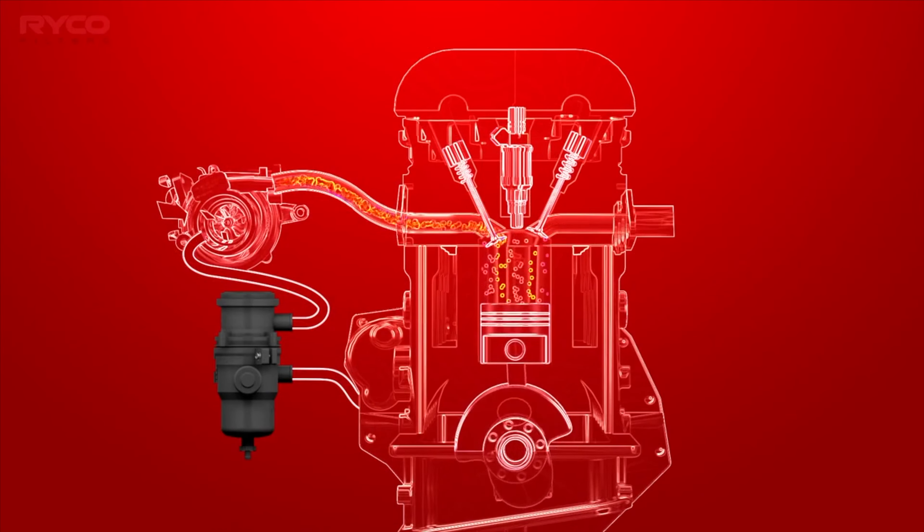Now that's completed, we can finish this refresh off with a full service using a Ryco RSK25C 4WD service kit. These kits feature all the filters required for a full service, including the correct air filter, cabin filter, fuel filter, and oil filter to suit your vehicle. Ryco filters are designed to meet the vehicle manufacturer's performance requirements, utilizing Australia's only dedicated filtration laboratory and stringent testing procedures — meaning genuine protection suited to Australia's harsh driving conditions, with the added benefit of new vehicle warranty protection.